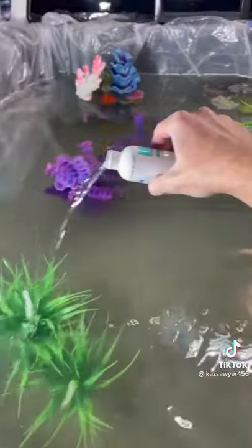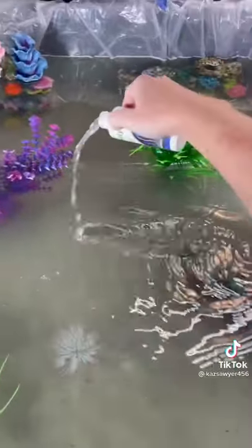We wanted the water to be as clean as possible, so we put in some water conditioner and water stabilizer and let it sit for a day.